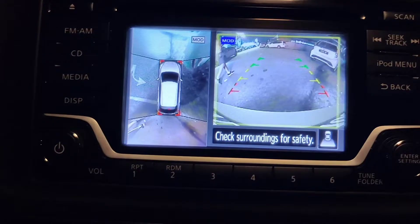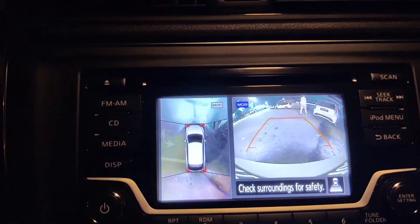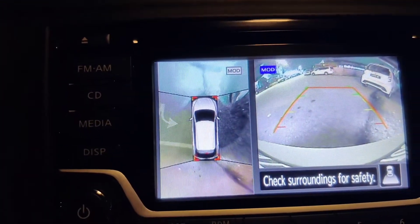Rear camera. Very smart — follow the line. 360 camera on this model.